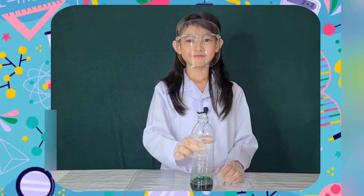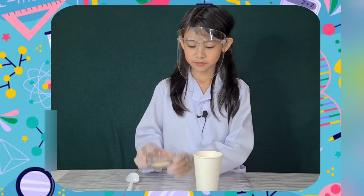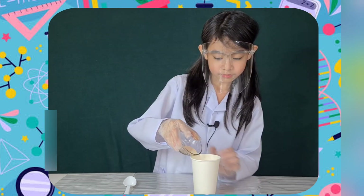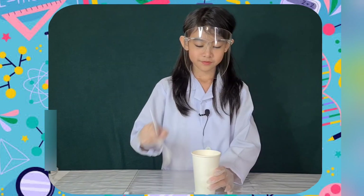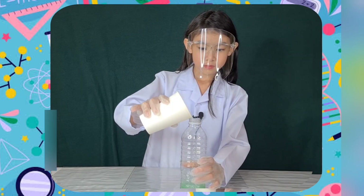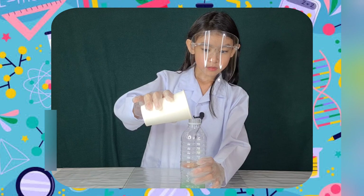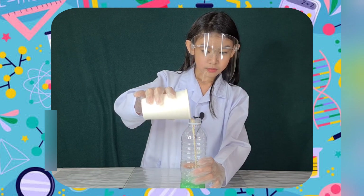In a separate cup, mix the warm water and yeast together for 30 seconds. Then quickly but surely, pour the water mixture into the bottle and watch the foam form.